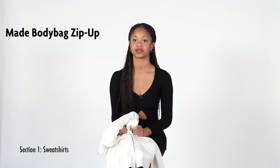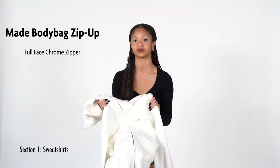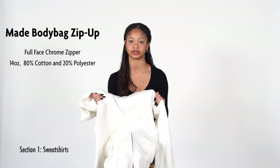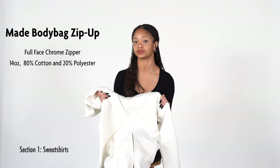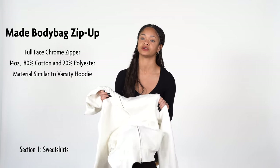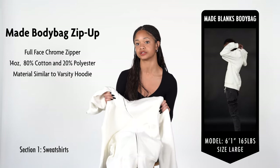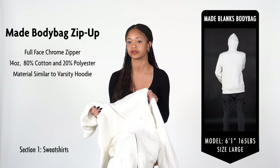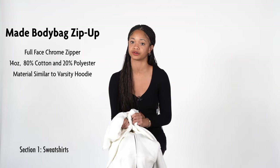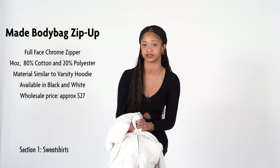We are going to look at the Body Bag Zip-Up. This is an extremely unique hoodie design that resembles Bape. With a full-face chrome zipper, this zip-up is made from a super soft 14-ounce blend of 80% organic cotton and 20% polyester fleece, constructed with five-needle double overlock stitching for extra durability. It has a true-to-size classic fit and features a zipper cover for seamless printing across the chest. We found the zipper to be slightly tricky and stiff but are overall impressed with the unique design, and would like to see these in a thicker material similar to the Recess Hoodie. The Body Bag Zip-Up comes in black and wholesale pricing starts at $27.